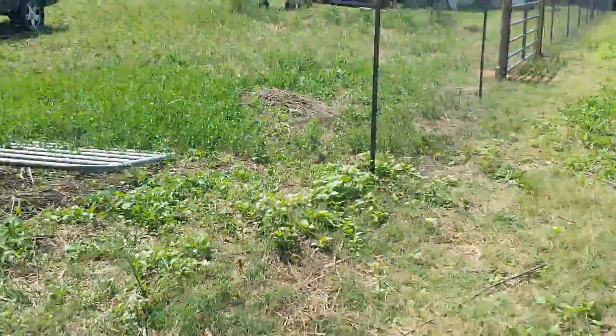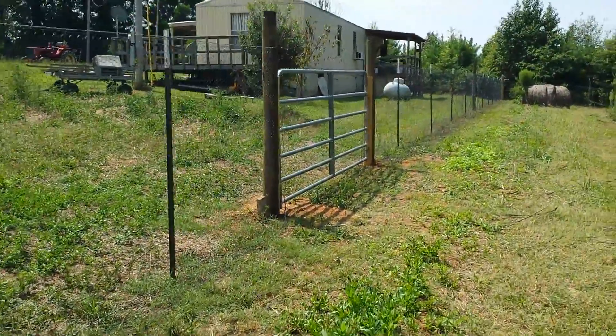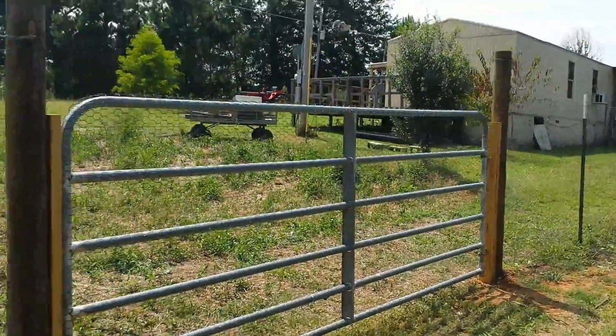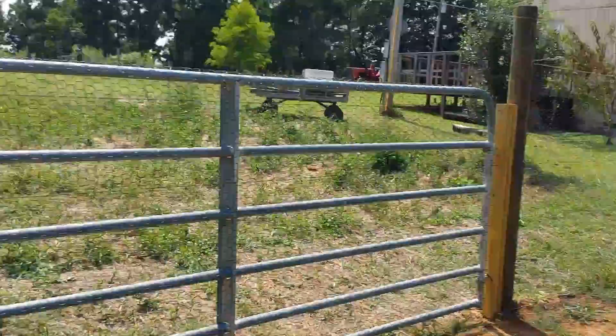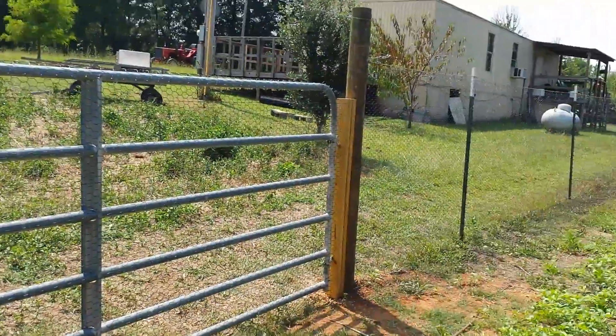So another corner, and last but not least, this is the gate area. Got to do a little work on it — just put it up today. Like I said, pretty much 95% through. September 2nd, 2013.